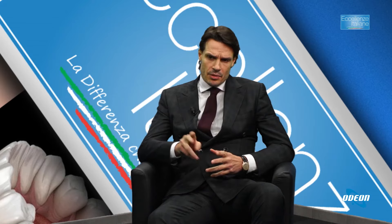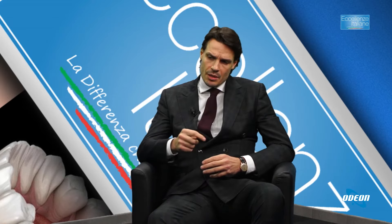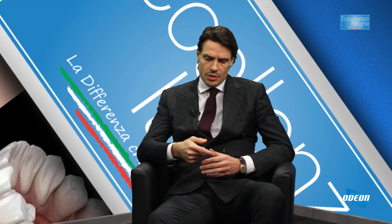Non dà complicazioni di sorte e soprattutto è molto rapido come intervento. Si possono trattare entrambi i varicocele dallo stesso accesso, che è un accesso inguinale.